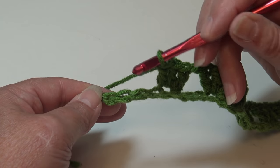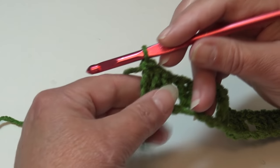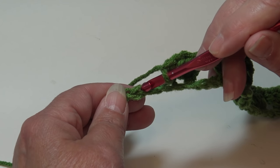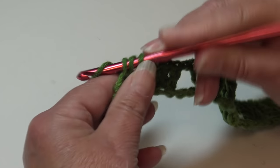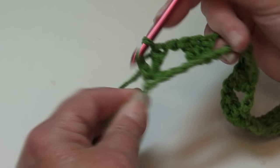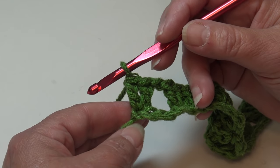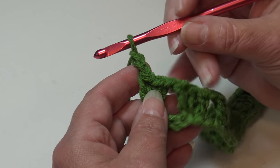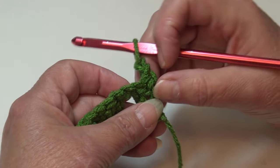At the end of row 1 we have one more repeat to go, and we end with only two double crochet. Chain 1, skip the next three chains, and into the very last chain work two double crochet: insert into that last chain, work your first double crochet, then yarn over, insert back into that same last chain, and work your second double crochet. That is how you end row 1.